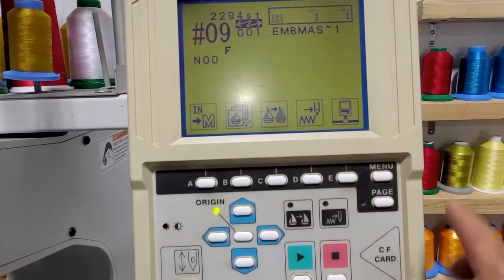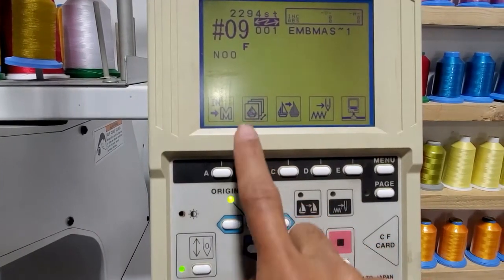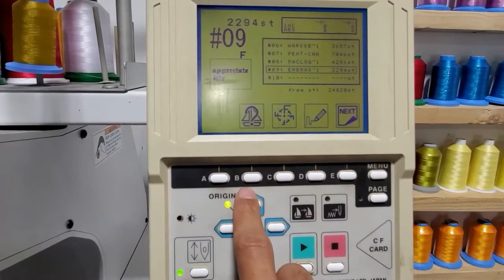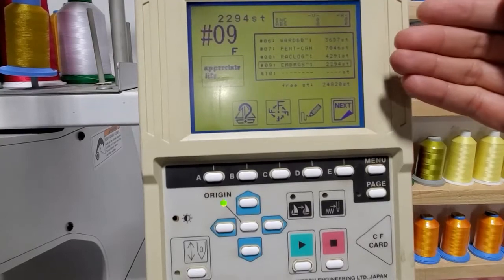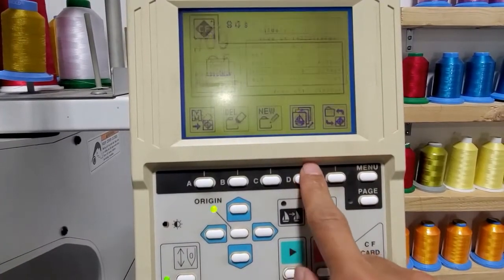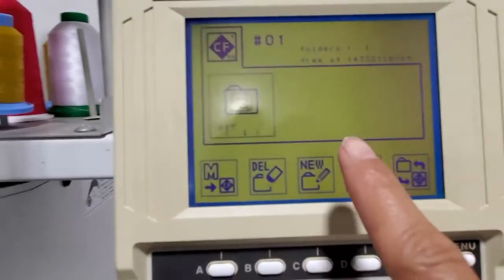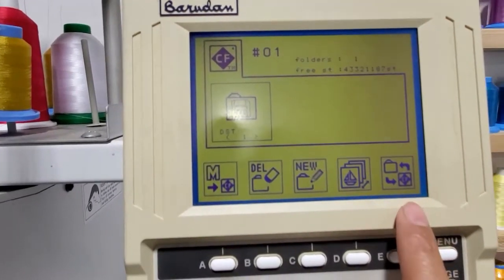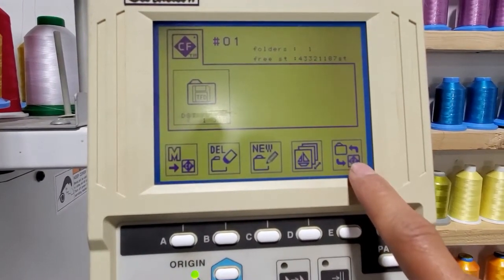Once the CF card is installed, go under the menu. This section is for toggling designs — the corresponding button is B. When you click B, it loads whatever image is already in memory. Then go to next and click on the CF card. You'll see the folder name we gave it — 'DSD' — with the format TFD. The machine needs to read this TFD folder. Click the E button to transfer something from the CF card.